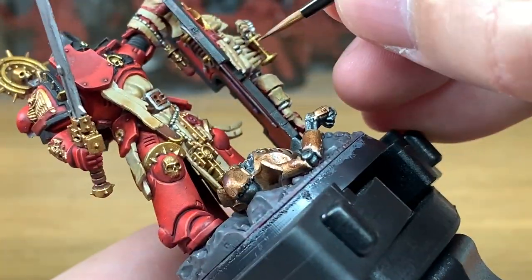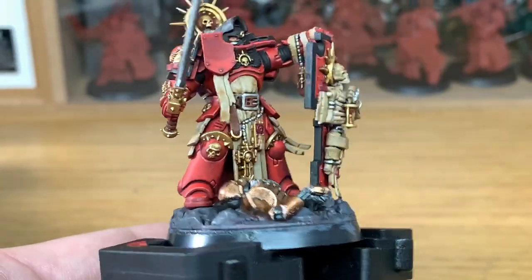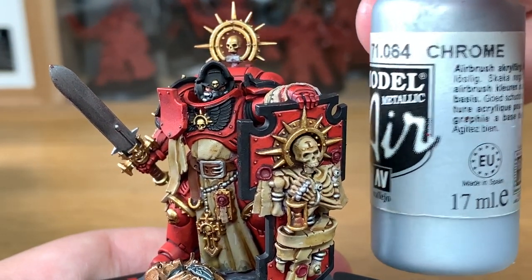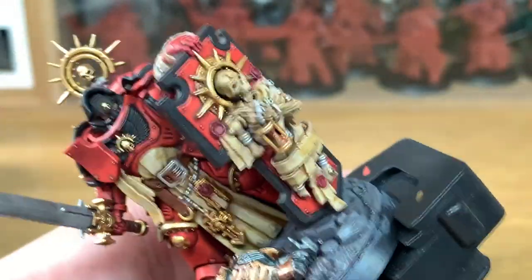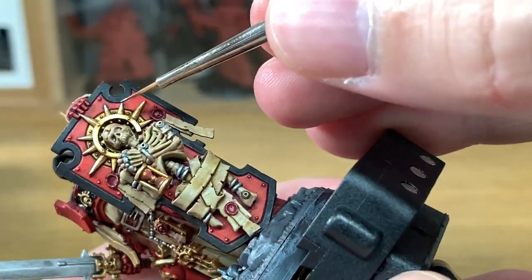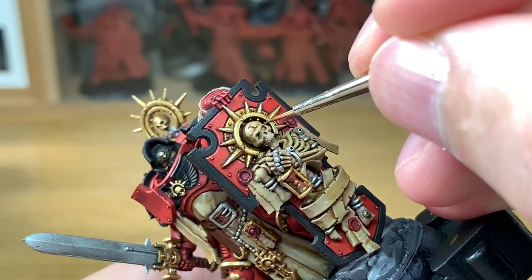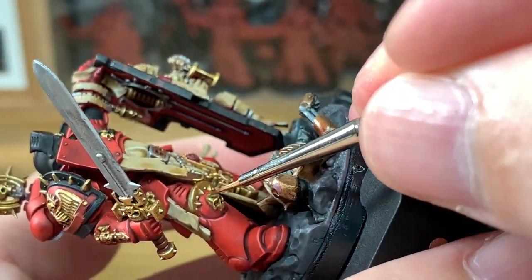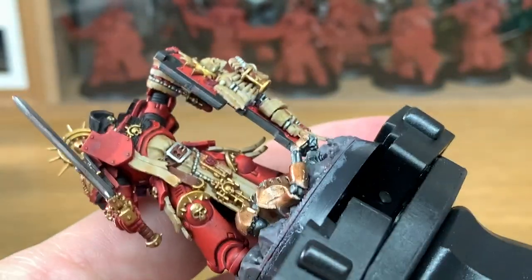I'm going to highlight the gold using Citadel Liberator Gold. This is where you start thinking about where the light is going to be catching it, and doing those highlighted edges with that. So you're catching the tops of all the little bolts or little spikes — any edges that might be catching the light, you want to think about that too. With that highlight finished, we're now going to add a little bit of Vallejo Model Chrome to the Liberator Gold and start highlighting all the top edges of the gold. The halo has quite a square edge to it, almost like a rectangle curving around the head, so those top edges at the very top of the halo you're going to highlight, and then where the halo comes round down as it goes underneath the head, you want to be highlighting the top edges of those too.